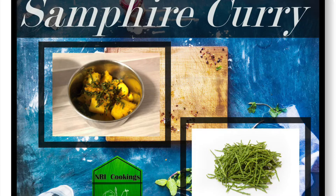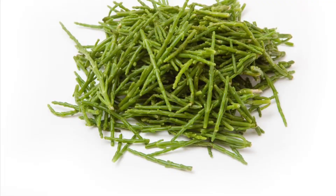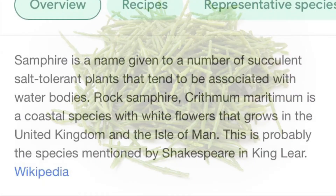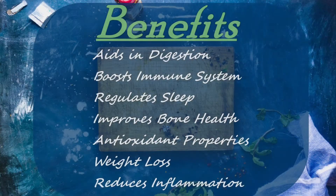Hello NRIs, welcome back to NRI Cooking. Today I'm going to cook this vegetable called Samphire. Samphire is very good for health — a lot of people don't know the secret of Samphire. Here are the benefits that you can see.